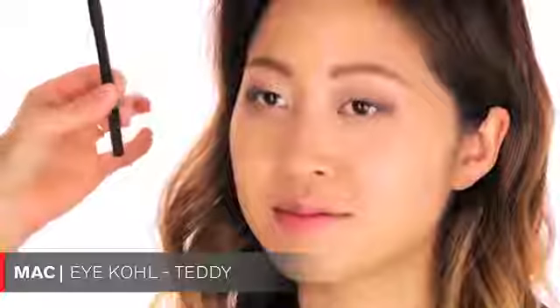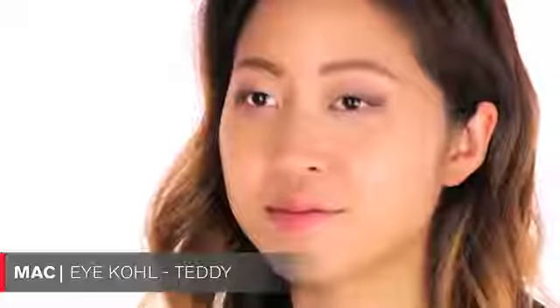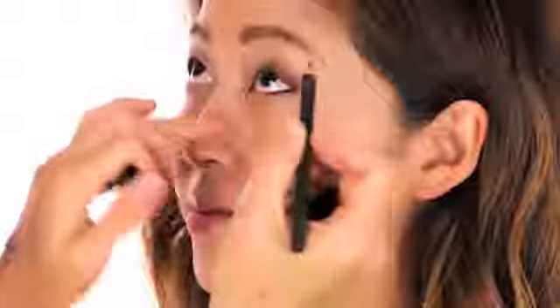Now I'm using this eye pencil by MAC called Teddy. Starting on the lower lash line, I'm pulling this color into the inner waterline and dragging it only from halfway outwards. I don't want to do the entire eye because I don't want to close up the eyes - just halfway, pulling the color upwards to create a feline type of flick. Then I close the eye and drag the color inwards on the upper lash line, very close to the lash line all the way in.